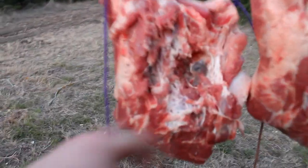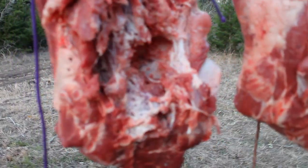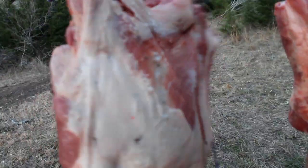Alright, this is birdshot. It made a hole about three inches deep, just like last time. It tore that meat all apart and just a couple pellets you can see trying to come out there on the back side.